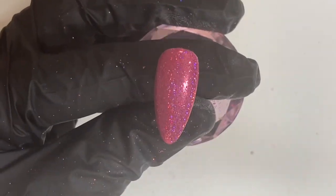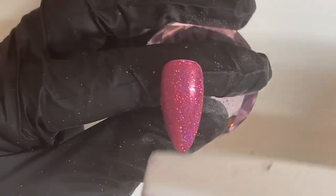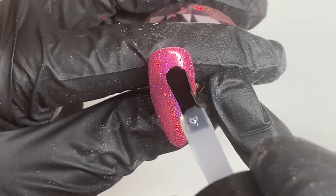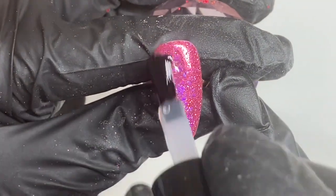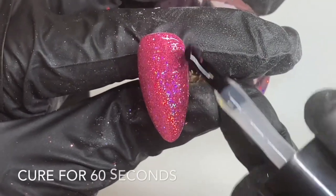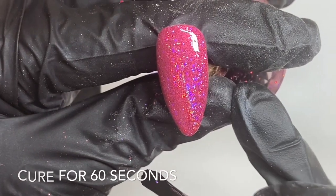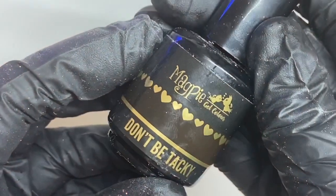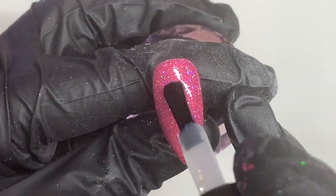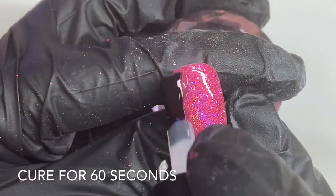Next I'm going to grab my buffer and go round all the edges of the nail to make sure that if any loose pieces are there they're completely gone and to cap our top coat nicely. We're then going to paint a floaty coat of clear Give Me Strength over the entire nail and cure this into the lamp for 60 seconds. Then with our Don't Be Tacky top coat, or any other top coat you want to use, we can apply a nice thin coat over the entire nail and pop this into the lamp for 60 seconds to cure.